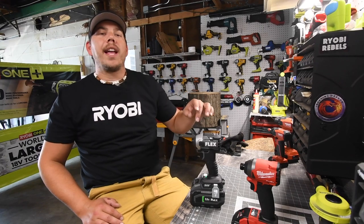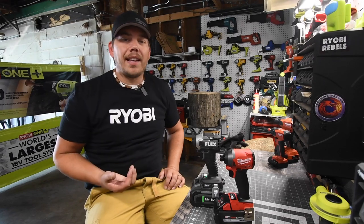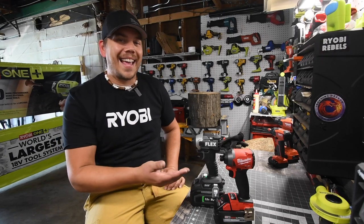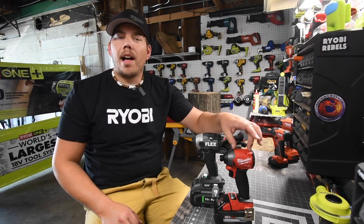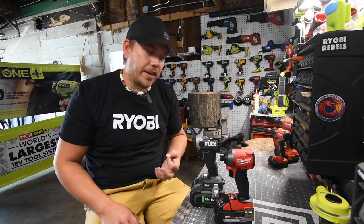We are going to do a versus video between the brand new Flex impact driver versus the Milwaukee impact driver. As you can see, there is a bit of a size difference when it comes to the battery and the tool. The Milwaukee is a lot more compact than the Flex is, but we are actually going to test out power in this video.